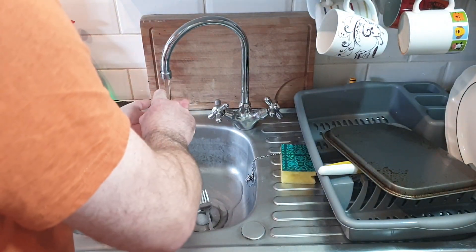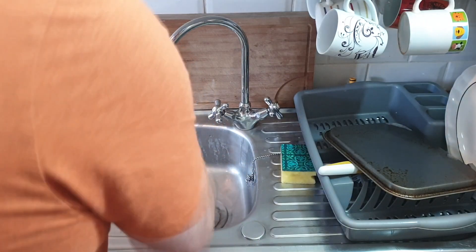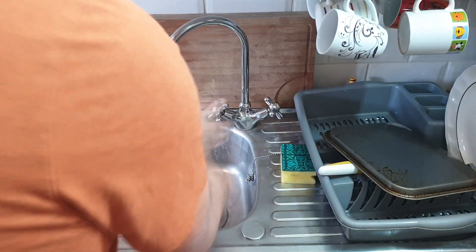One of the first things we must do is wash our hands. We must have a clean work surface and clean hands — bread doesn't like dirtiness. So wash your hands thoroughly, and then we'll get going.